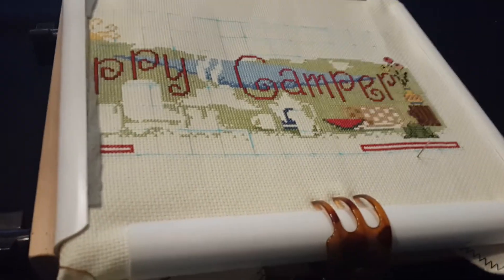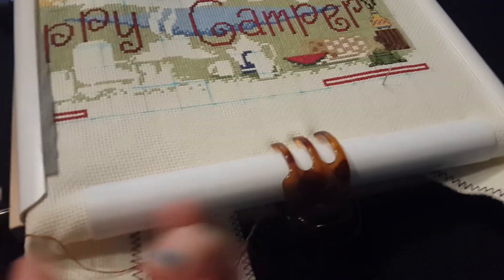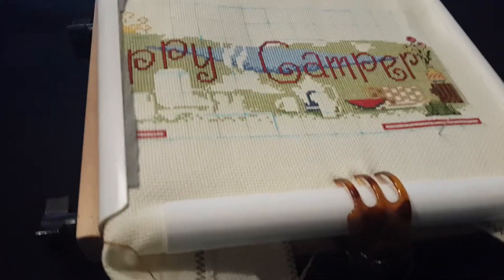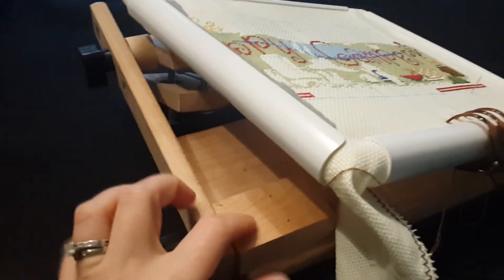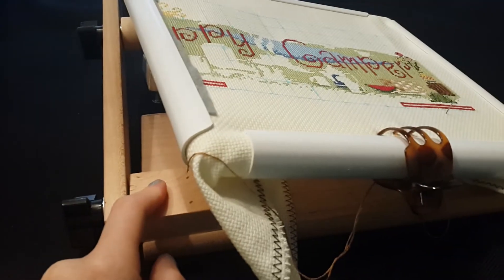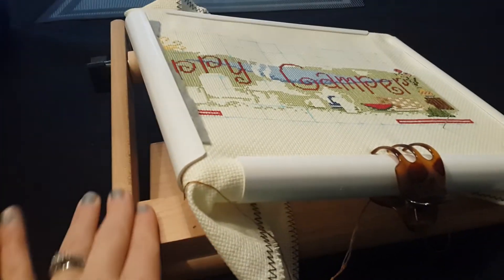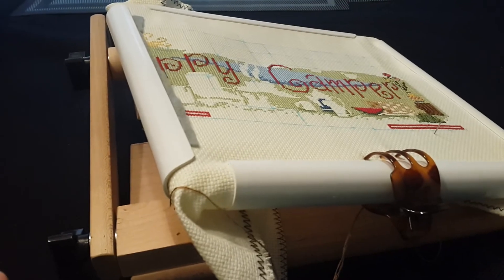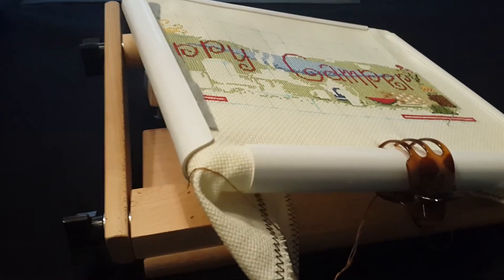I am able to do the two-handed stitch fairly easy with this. I do it opposite though — I put my non-dominant hand underneath. I'm always weird, I always do things backwards! But anyway, I'm really impressed with this frame and I would definitely recommend it. Craft Fun Forever would have to tell you more about the Z frame. I hope this helps — maybe you can link to it, Tara, or let Denise know.